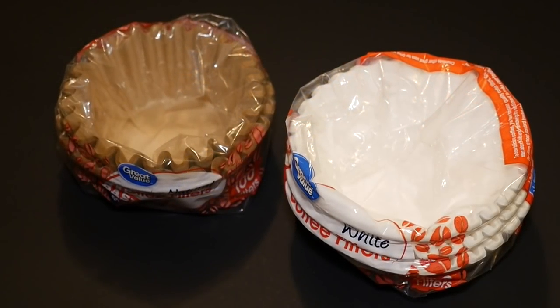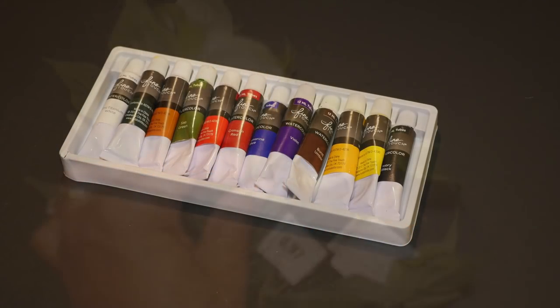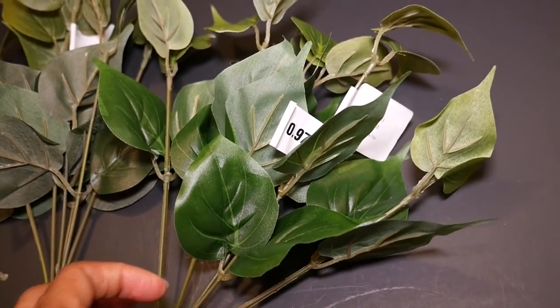To make these flowers I'll be using white and natural coffee filters, watercolor paint and tubes, and to save a little time I picked up a bunch of stems with leaves for 97 cents at Walmart.